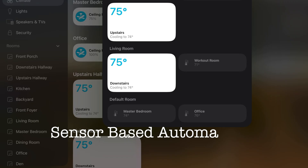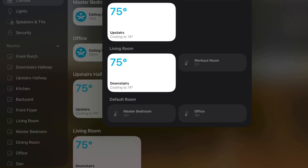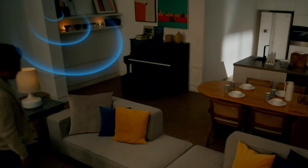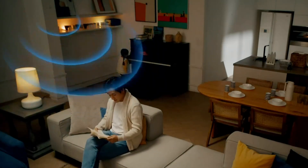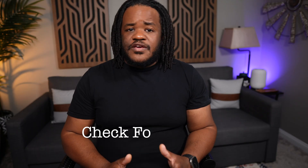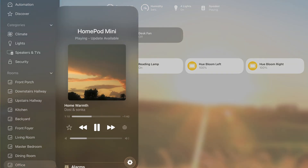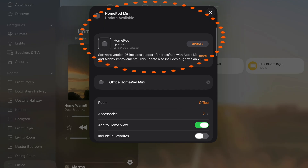For automations triggered by motion or other sensors, start with the batteries — low power can cause delays or missed triggers. Also consider device placement, as a motion sensor aimed poorly or too far from the hub can fail silently. Outdated firmware can also lead to failures, so open the manufacturer's app and look for updates. Vendors often fix bugs long before Apple does, so check with the actual manufacturer. If a device doesn't respond even on its own, that's your clue to reset it through that app.